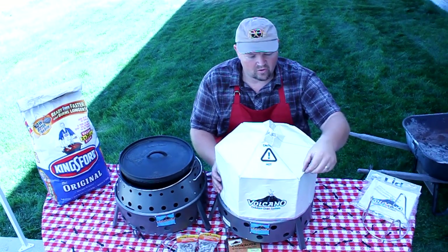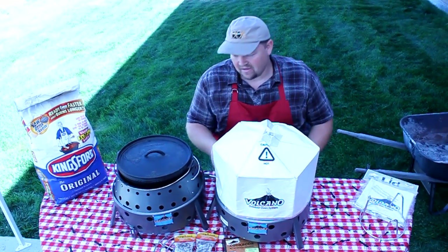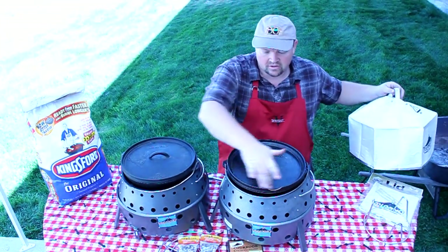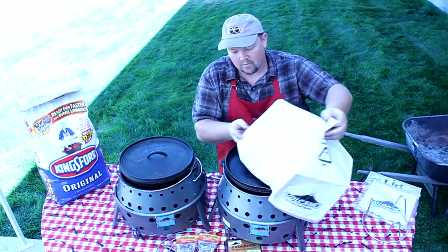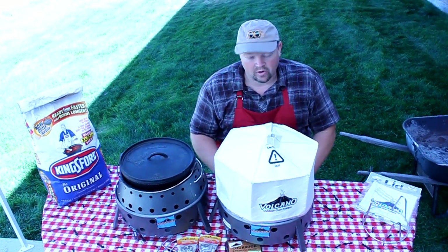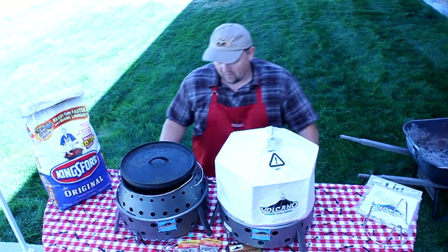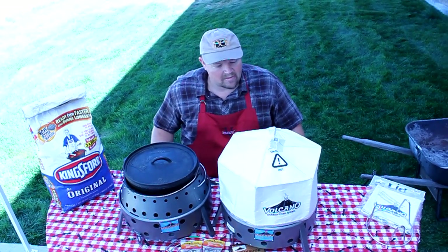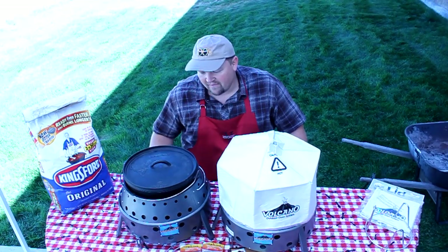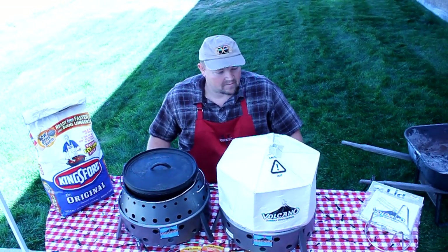It's also great for rain. If I had more charcoal — if I were baking breads and wanted to put charcoal on top — it would protect that charcoal from the wind as well. So I'm just going to leave this on here to help that pork cook a little bit quicker, and I've got my chicken over here. I'll check them in about 45 minutes to see if they're done — it usually takes about 45 minutes to an hour.